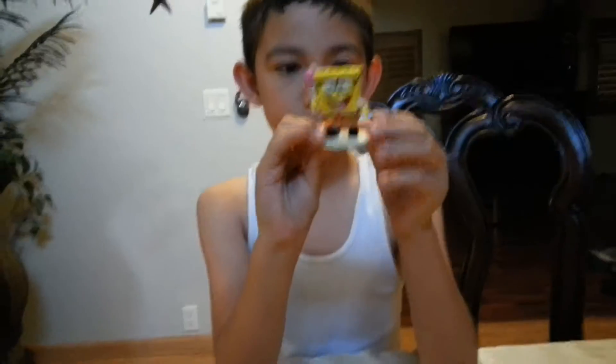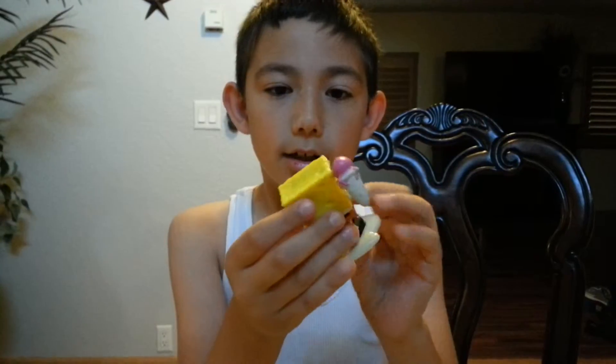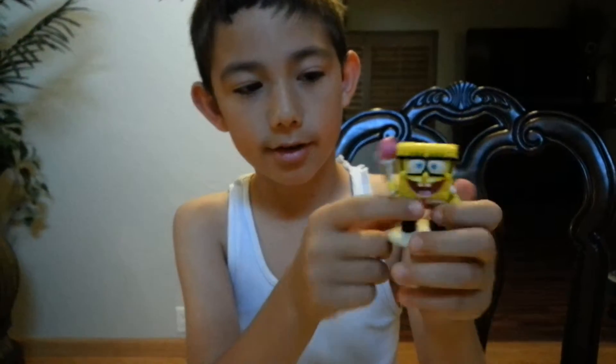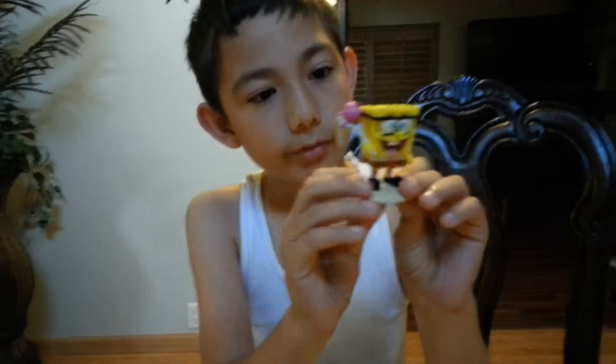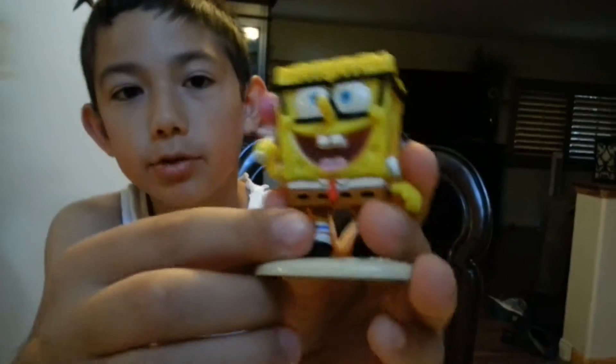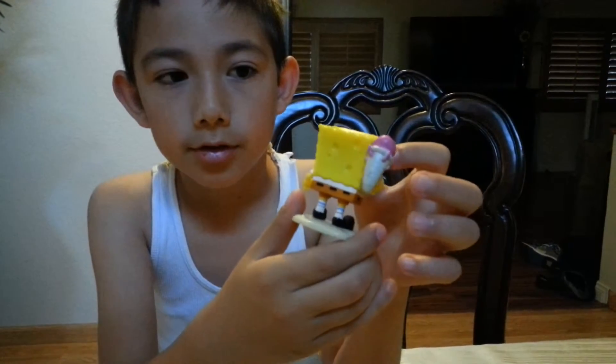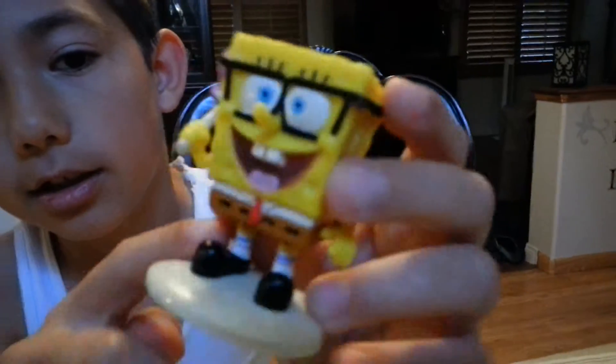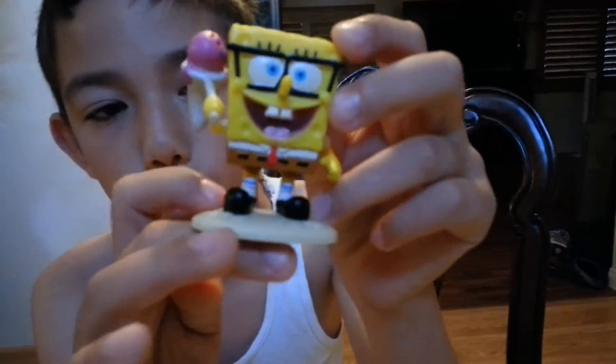First one we're going to do the SpongeBob one. He has a little jellyfish in there and he has a net. He has his glasses and his nose right there. He has his mouth right there. And he has lines. You see he has a little bow tie there — his shoes look good, they're black. And the holes are good. They make good detail on this. You see his blue and red lines.